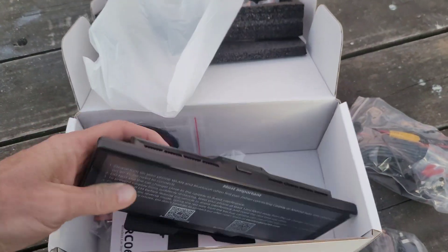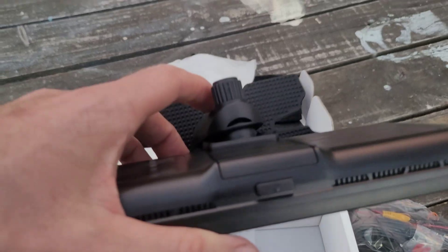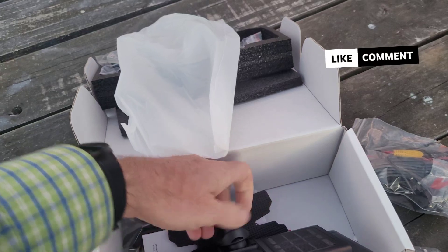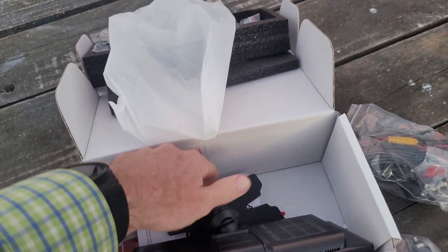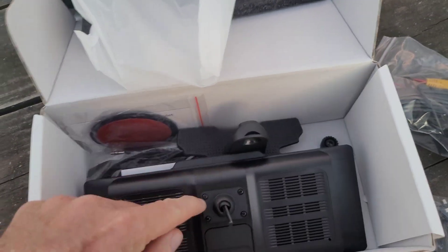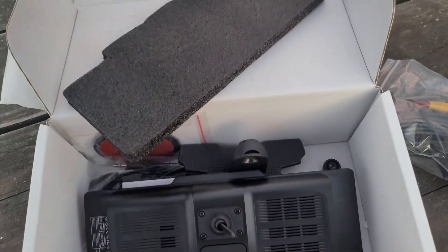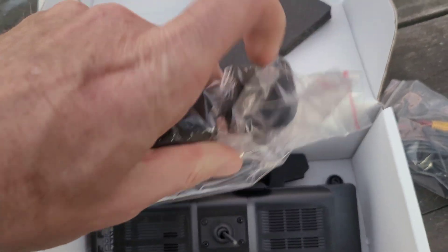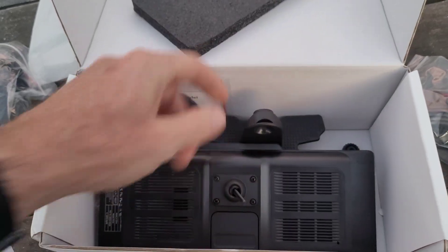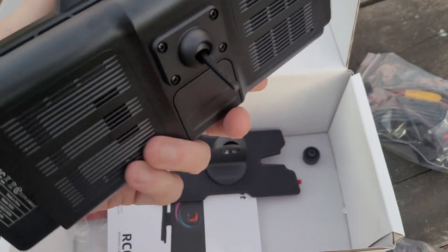Going around the outside of the unit, there's a little power button on the top in the middle which should be easy to find. You've got speakers on the back, and a screw-on base mount. There's a screw coming out of the back, and additional screw points for attaching a different mount. I'll be switching from the adhesive stand to the suction cup base, so I'll swap that out.